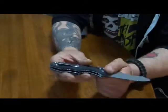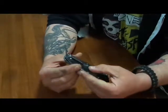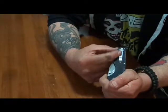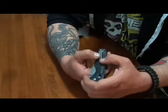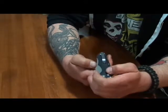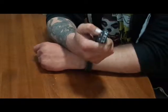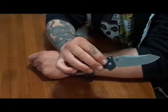The pocket clip is the one thing I really don't care for with this knife, because it's a tactical knife and I'm just not big on a shiny pocket clip. I'd rather have something black — maybe I'll Cerakote or blast it to make it less obnoxious. That's about the only gripe I have with this knife.